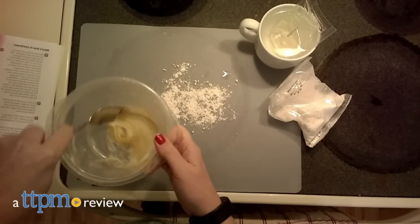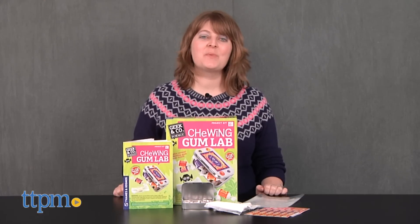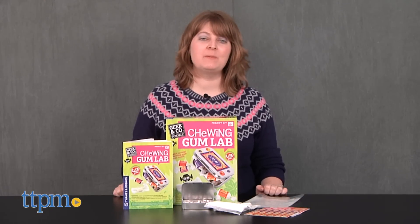Turn your kitchen into a bubblegum making factory. Hi, I'm Laurie from TTPM, here with the Geek & Company Science Chewing Gum Lab from Thames & Cosmos.